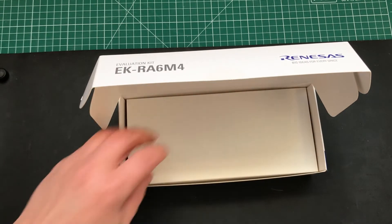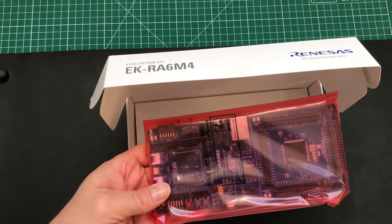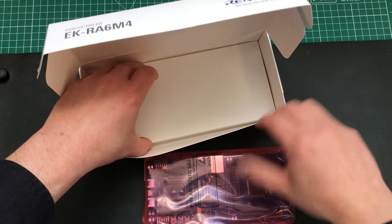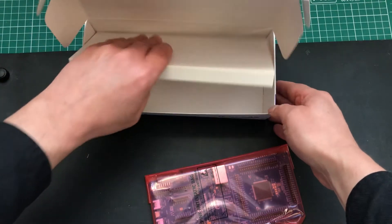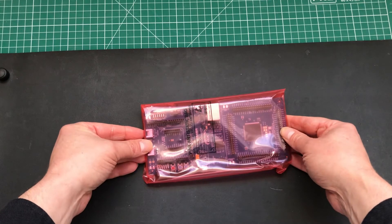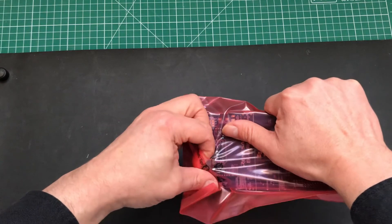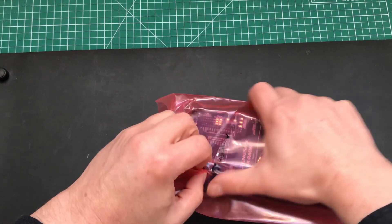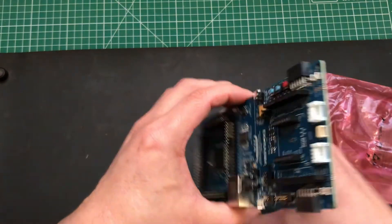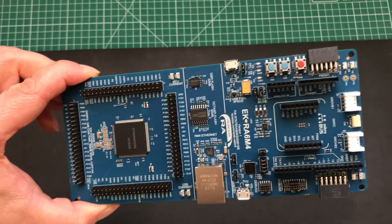Below that we've got another box — and there's our eval board in its own protective bag. Let's put that down and see if there's any more — that's just padding, so we'll put that back. Here's our board, so let's flip it over and open it up — voilà! Here it is. Let's just move this and get a closer look.